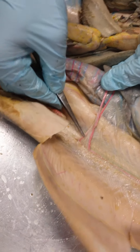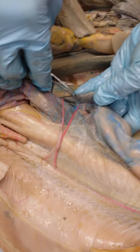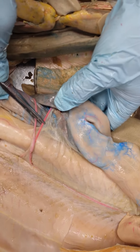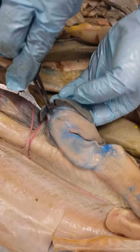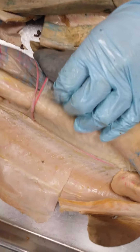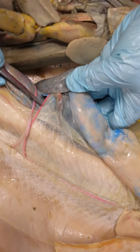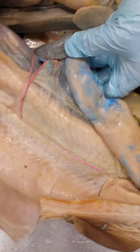This second branch, if we follow it up, it goes to the spleen, and there's another branch that goes to the stomach — this is called the gastric artery. This big branch is called the gastrosplenic artery. That's similar to this structure here, the gastrosplenic ligament. So your second branch is the gastrosplenic artery, and the branch from it that goes to the stomach is called the gastric artery — you don't have to know that.